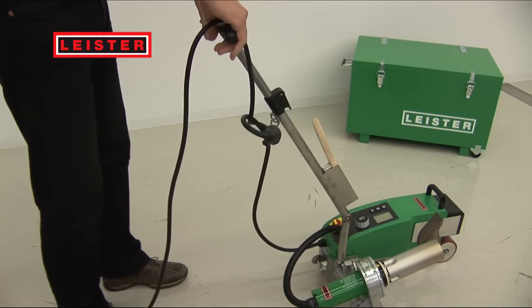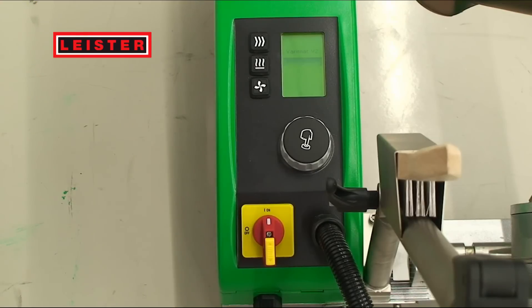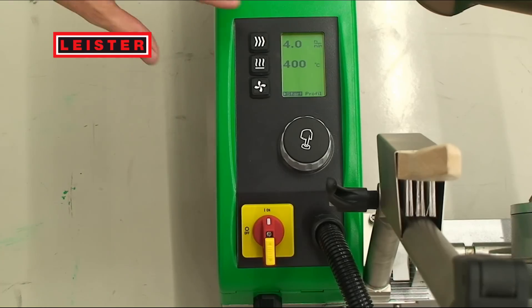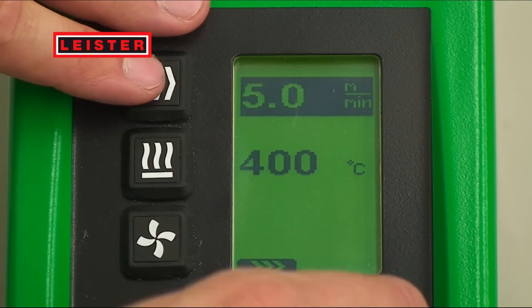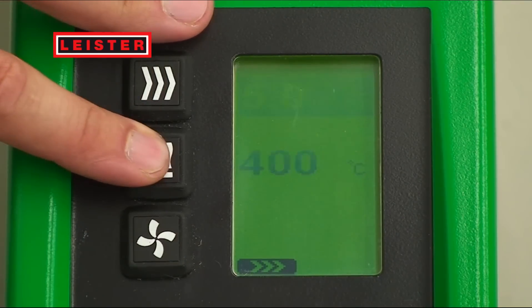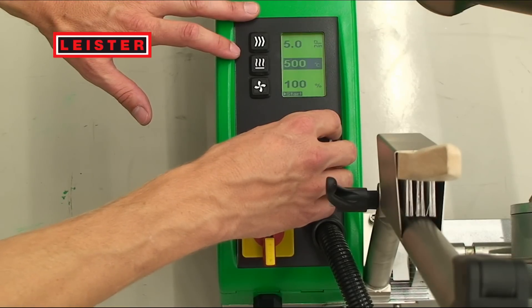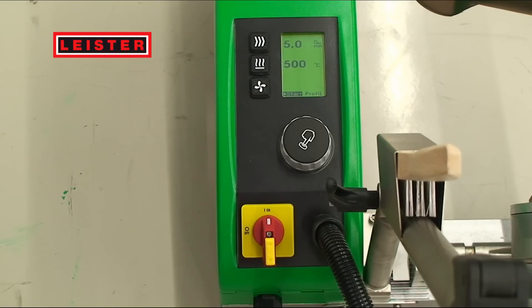The intuitive handling makes starting up easy. The large display and the operator interface have considerably improved the overview. It is extremely easy to set the speed, temperature and airflow welding parameters with the buttons and the turn and push E-Drive. The E-Drive helps you navigate and confirm. Pressing the E-Drive starts the welding machine. The graphic bar shows you how long it will take until the set temperature is reached.